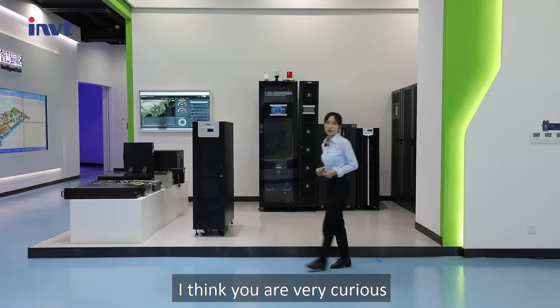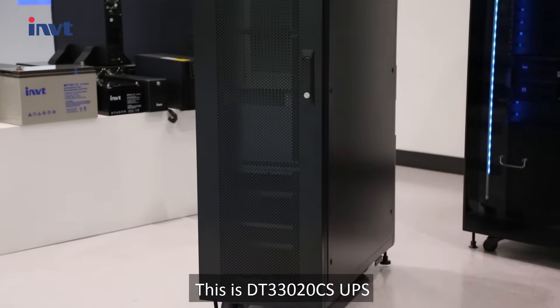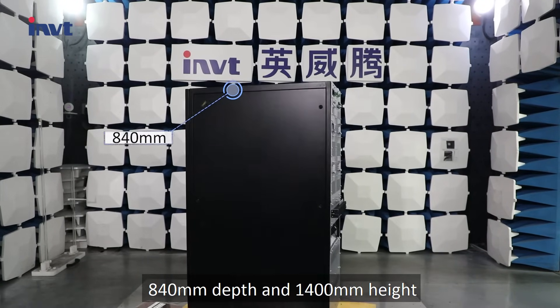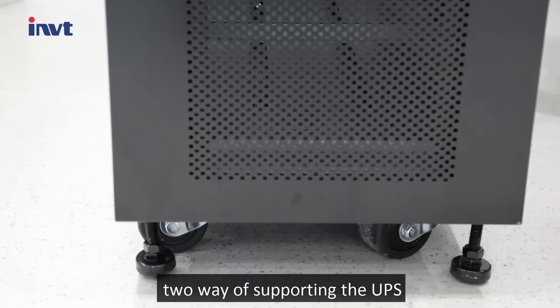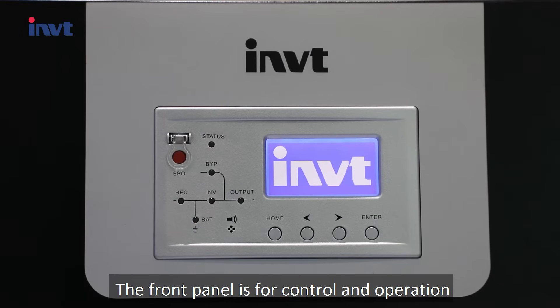Now let's go have a look. This is the DT-33020 CS UPS. The dimensions of this model are 380mm width, 840mm depth, and 1,400mm height. There are two ways of supporting the UPS: wheels temporarily, and anchor bolts permanently.